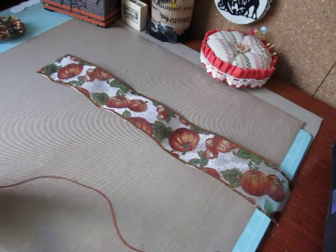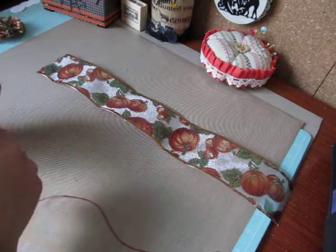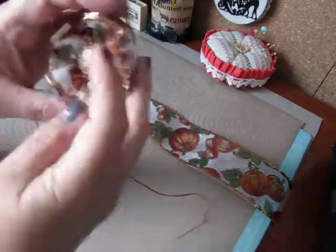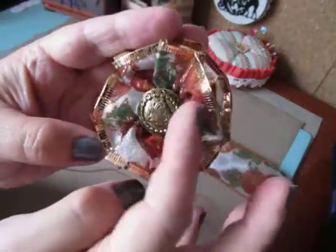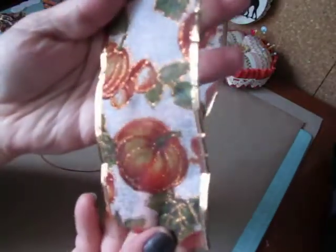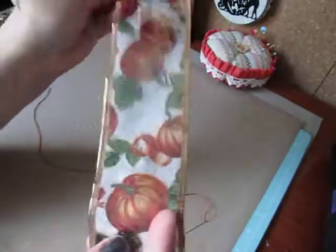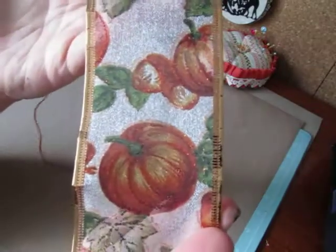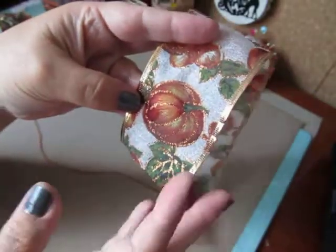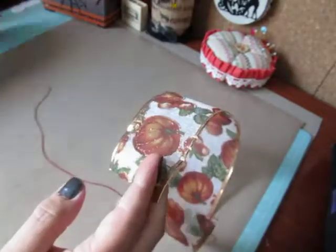You're basically going to do a running stitch up the center of the ribbon. Then I'll show you a little trick at the end. This is the nice glittery part — you want that to show on the top of your flower. This ribbon has a nice glittery side, and on the other side, which I call the negative side, there's no glitter. So you don't want that on top. I'll show you how to tie it so you'll be able to find your pretty glitter top.